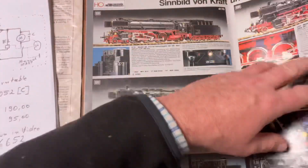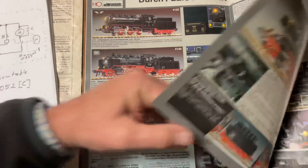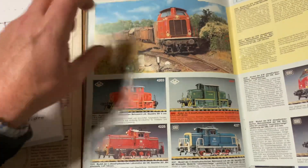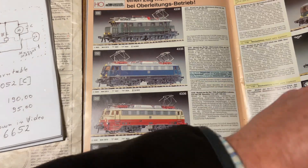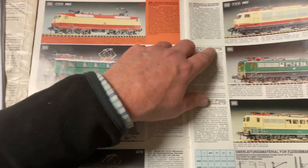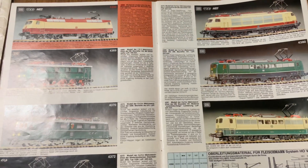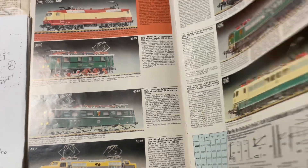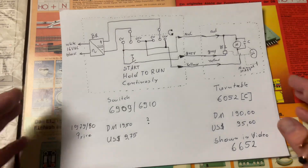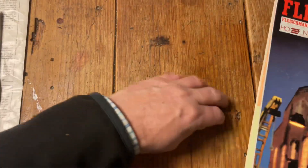The most expensive locomotive engines back then — I think one of the old steam engines, probably the 4175 or 4170 — were about 130 Deutschmarks. The 4143 50 and 4375 were 129 Deutschmarks. So the turntable was by far one of the most expensive items Fleischmann sold at that time.